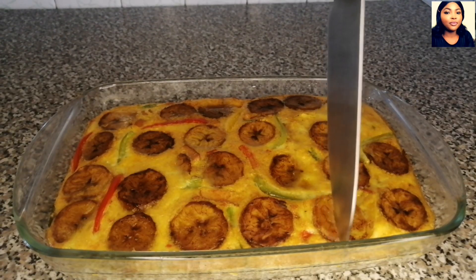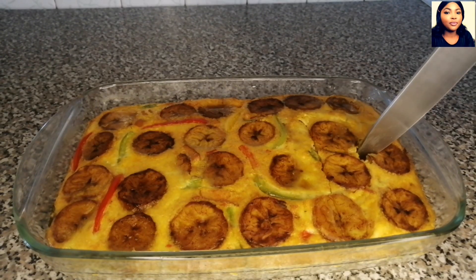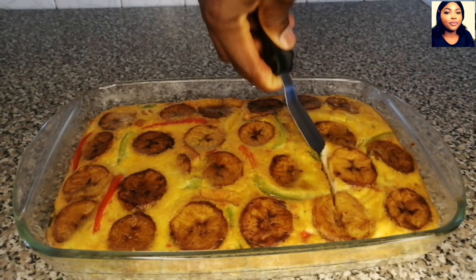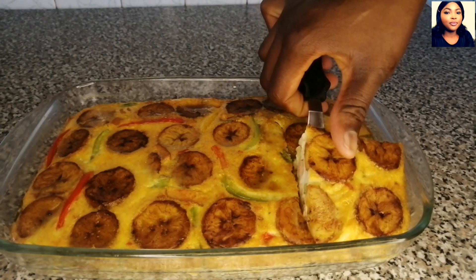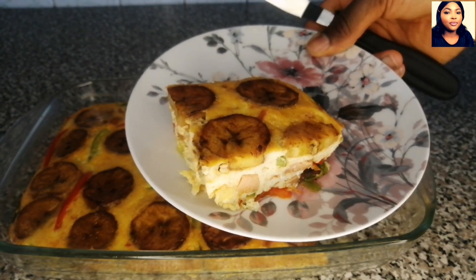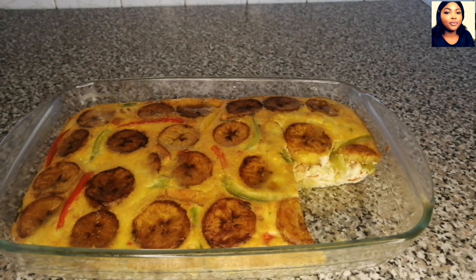Hello lovelies, welcome back to Homemade Recipe and Lifestyle. My name is Lola and you are welcome to my channel. In today's recipe I will be showing you guys how to make eggs and plantain frittata. This recipe is amazing, it tastes super delicious and yummy. You're going to like it — it's just perfect for breakfast or lunch. I love to have this either in the morning or in the afternoon. Please let's get started.